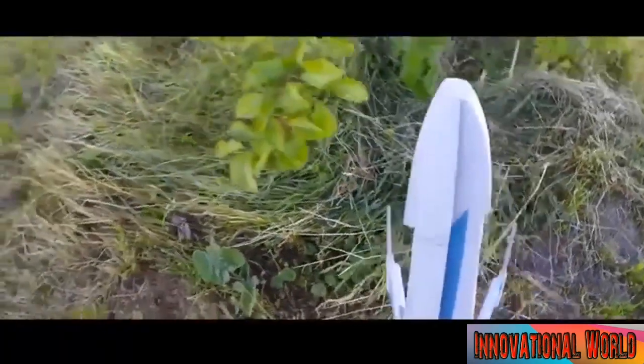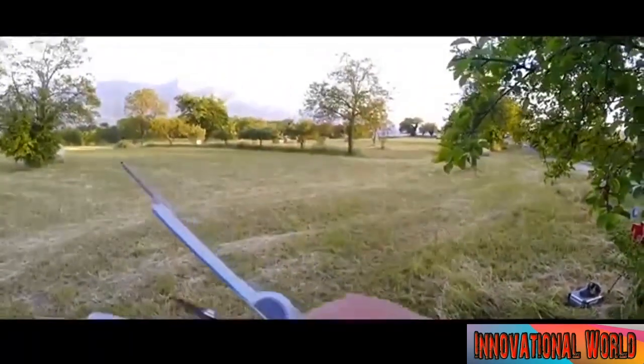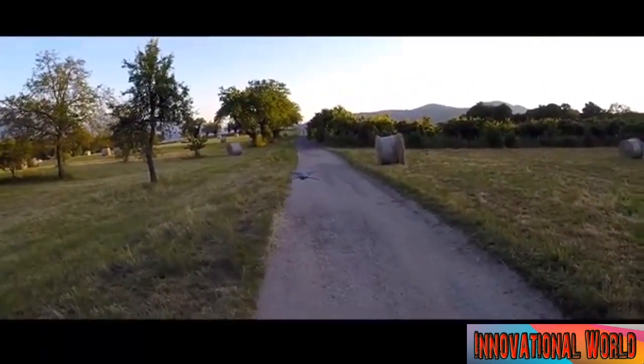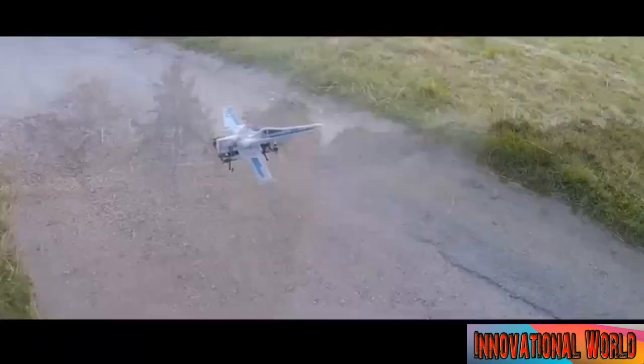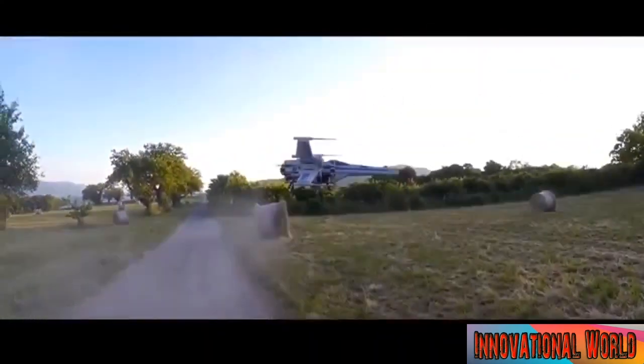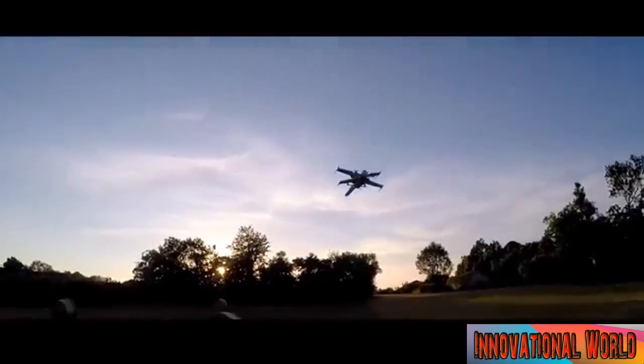Using the Force in an X-Wing fighter, Luke Skywalker famously destroyed the Death Star. So without a doubt, the Force was with the creator of the RC X-Wing Incom T-70 drone, a recreation of the most famous space fighter ever conceived by the human imagination. This is arguably the pinnacle achievement of Oliver C's Star Wars drones. This is actually the new X-Wing from J.J. Abrams' Star Wars reboot, The Force Awakens.